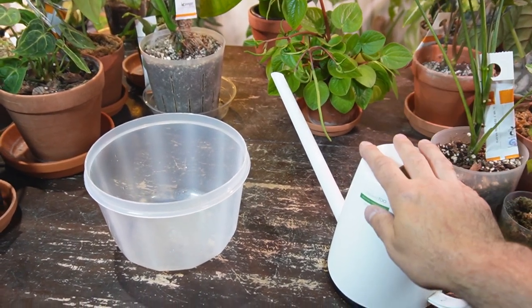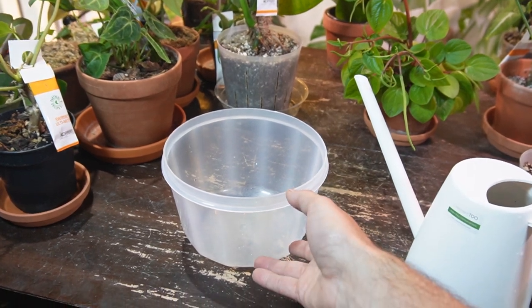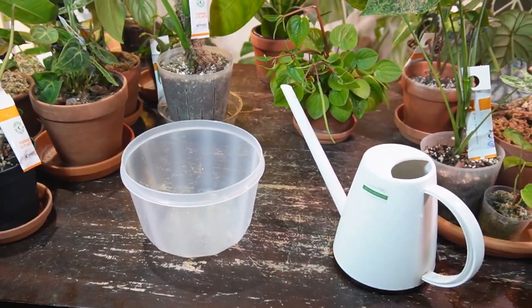I think the concept of bottom watering is pretty straightforward — you find a container, fill it up with some water, place your plant in there, and let the soil and roots wick up as much water as they need.